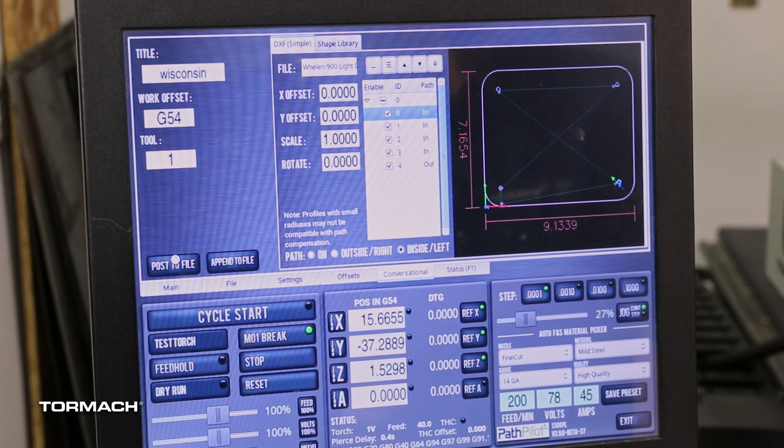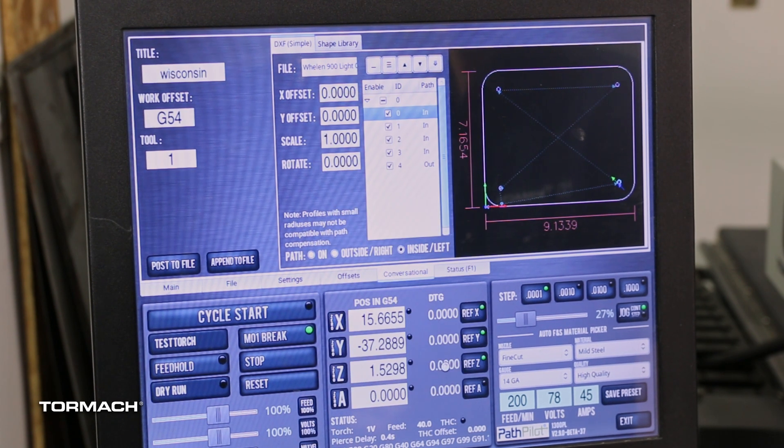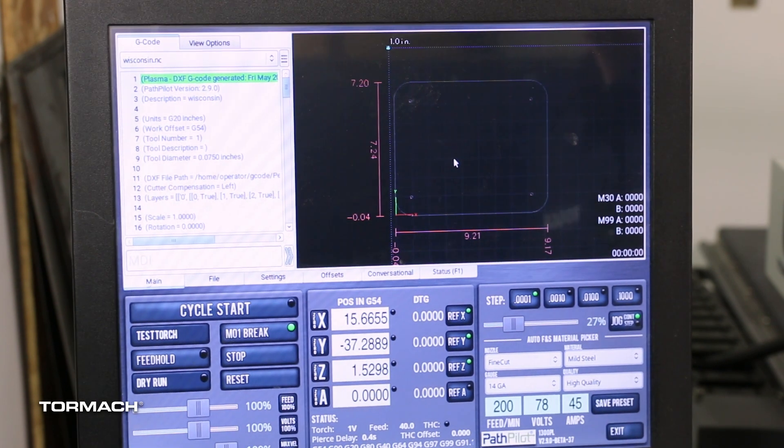We can go ahead and post this to file. And here we see the shape of the workpiece that we'll be cutting.